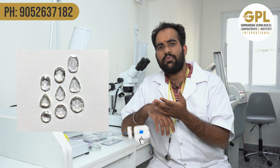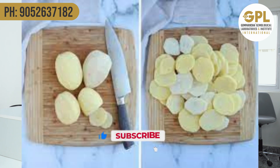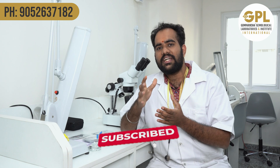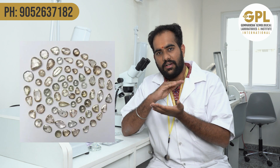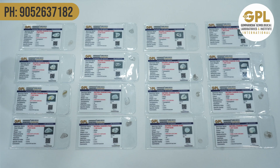So what are polkis exactly? Polkis are actually slices — if you take the example of potato chips, the slices of potato chips are processed and made into potato chips. Similarly, diamond flat slices are called polkis. These are also called uncut diamonds, and rose cut diamonds — they have different names.